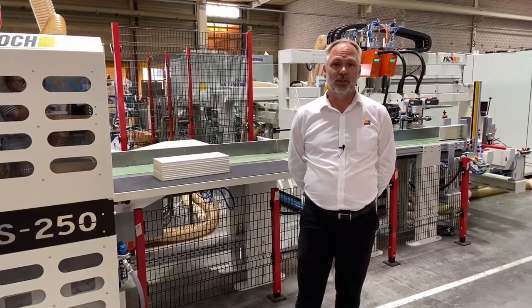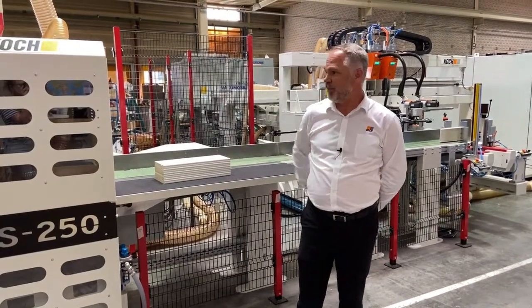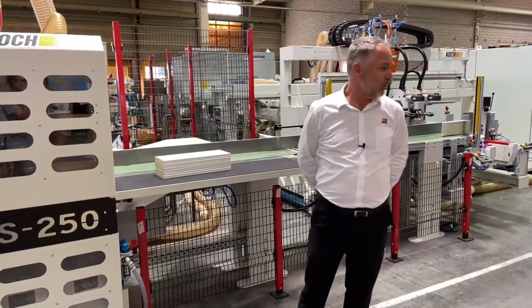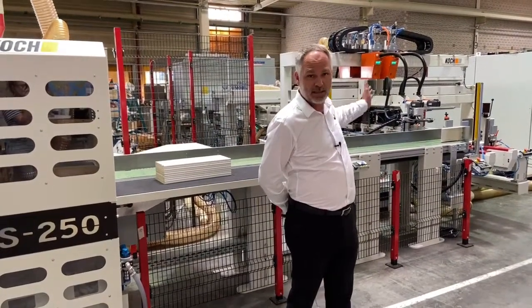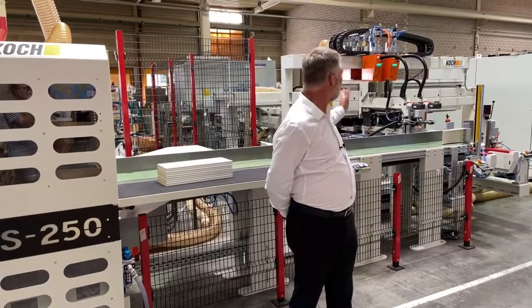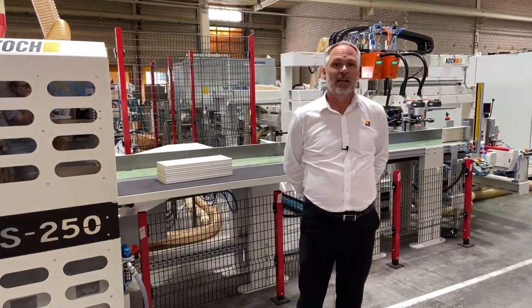The line consists of the following machines: an S250 optimized cross-cut saw, as well as a BDB through-feed double-cycle machine, and lastly, a Z208 splitting saw.